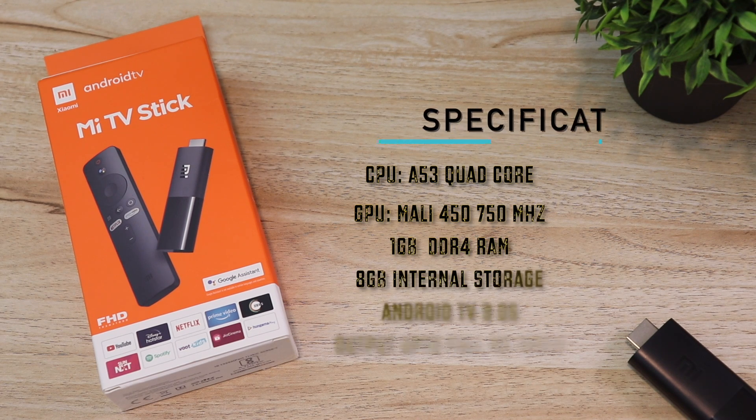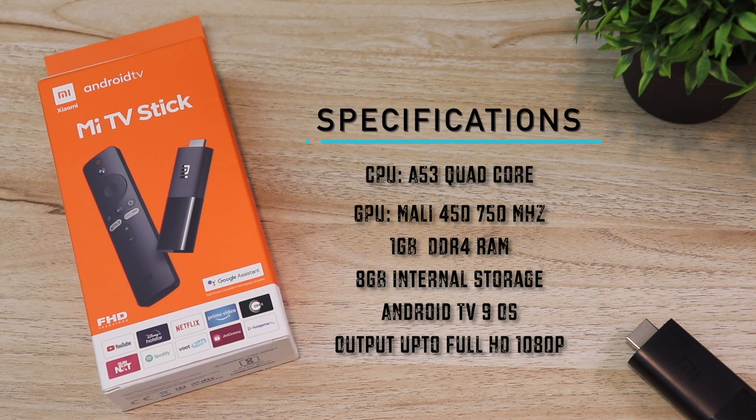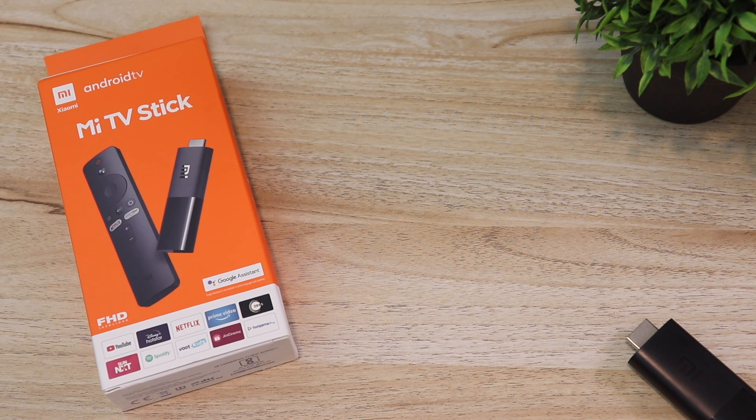Here's a quick glance at the specifications: A53 quad-core CPU, Mali 450 750 MHz GPU, 1GB RAM with 8GB internal storage, Android TV 9 OS, and supports output up to Full HD 1080p resolution.